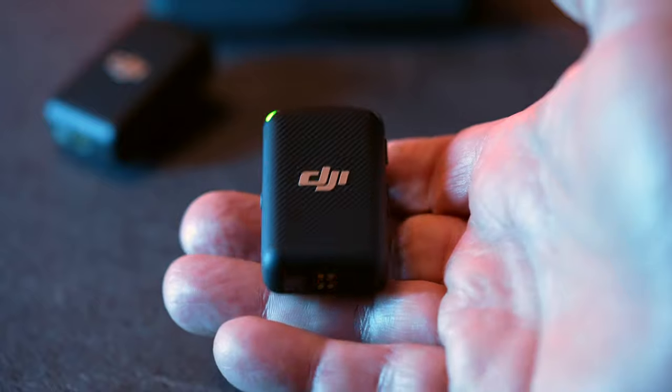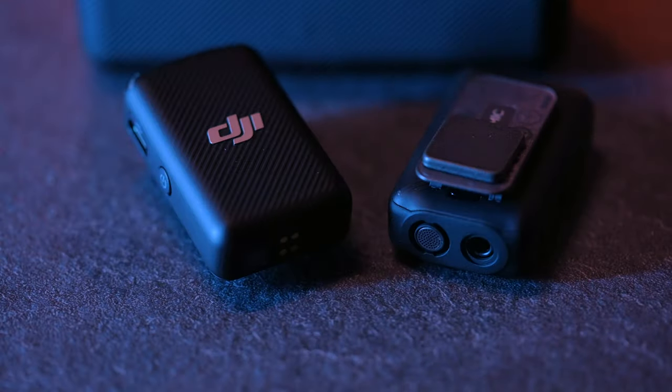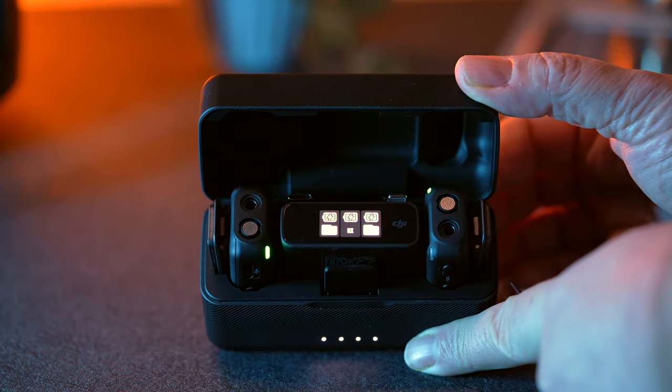Can drones record audio? Drones can indeed record audio if a microphone is attached. So I decided to strap my DJI mic to my Mini 3 Pro. I recently obtained the DJI Mic Kit, a wireless kit from DJI that should ensure clear and crisp audio up to 250 meters.